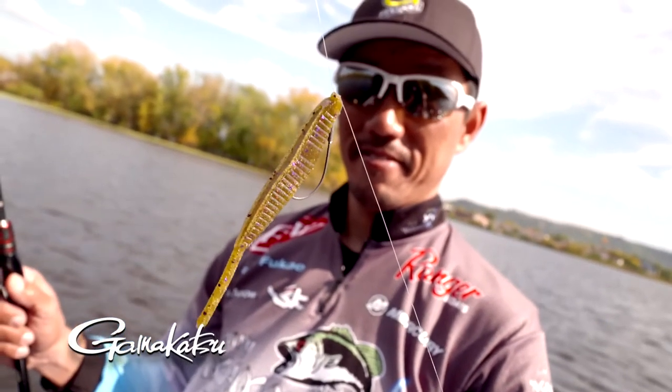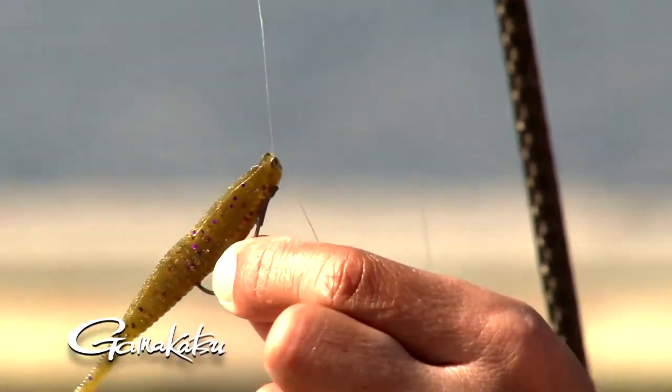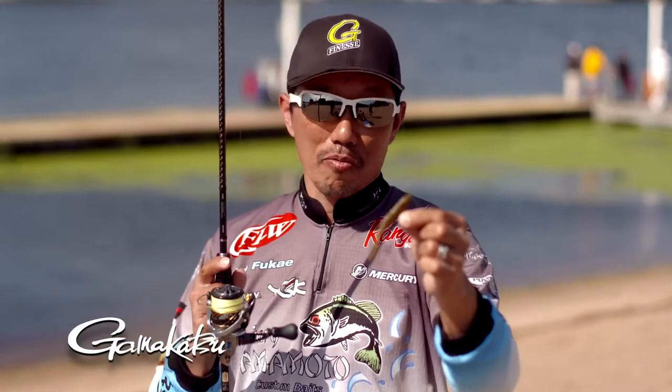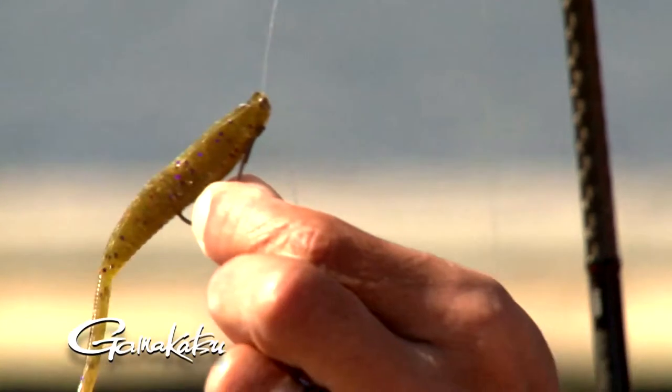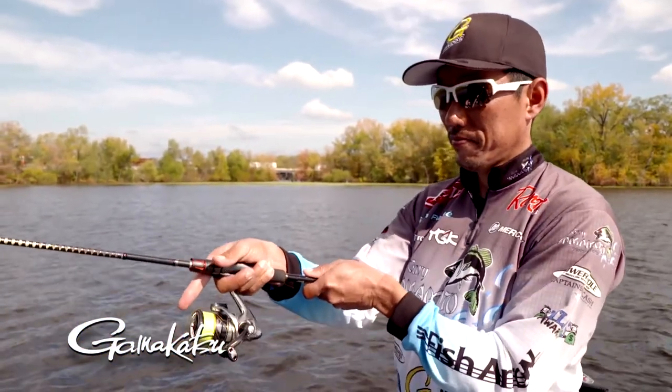I already released a swivel shot worm — it has a swivel on it, but this one doesn't. Because the swivel shot is for kind of deep water. But if you want to fish shallow water, you don't need a swivel. So that's why I made these hooks.